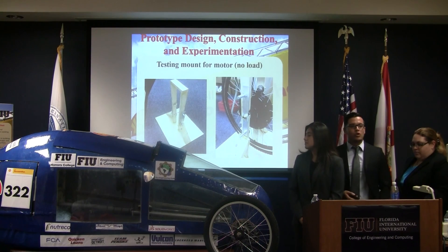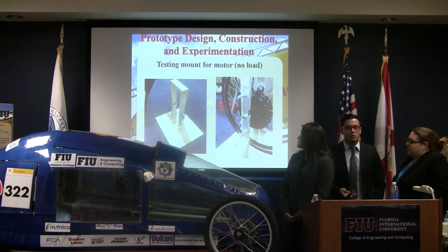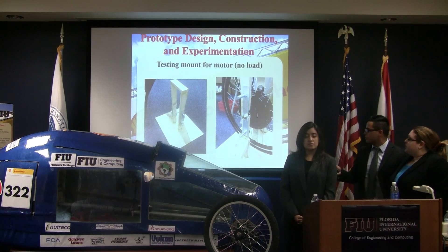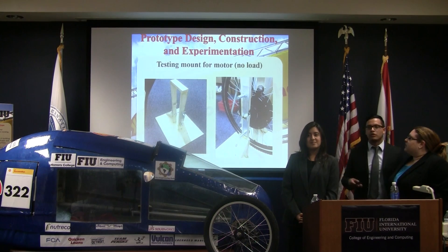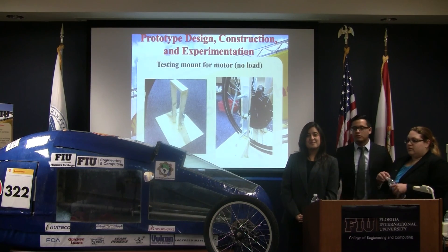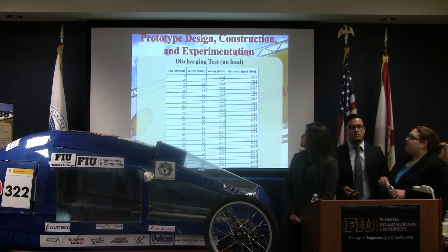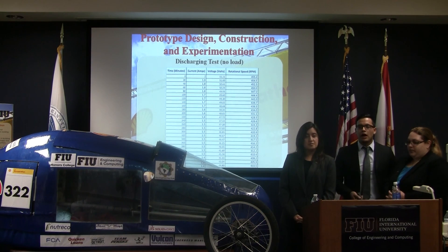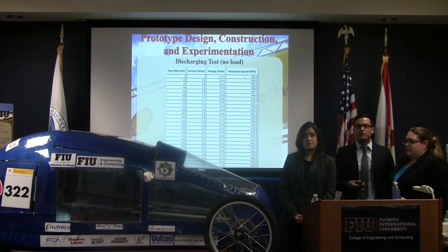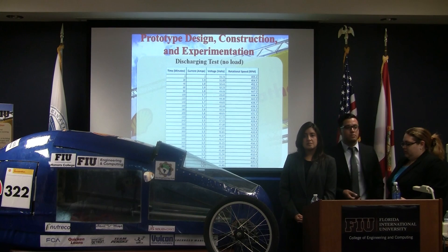To test the motor, we made a mount that would allow testing with no load. Reinforcing plates were added to ensure there were no vibrations during testing. We did a discharging test in which we let the motor run at maximum velocity for about eight hours, recording RPM, voltage, and current every 20 minutes.